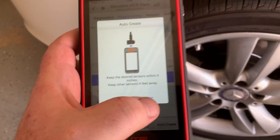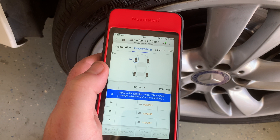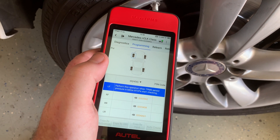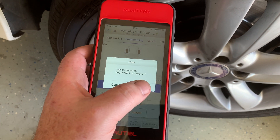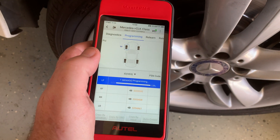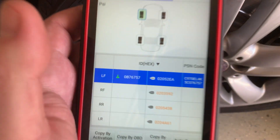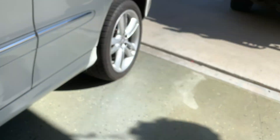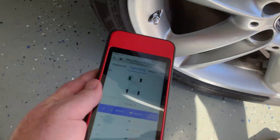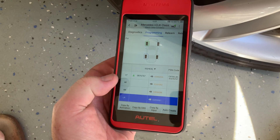It will ask you to keep the sensor four inches away and make sure nothing else is close. Then I'll hit Create. All right, there we have it — got the front one. Now let's go back to the rear — select Left Rear and then Create.